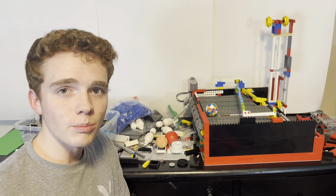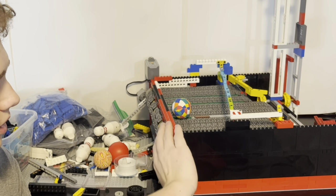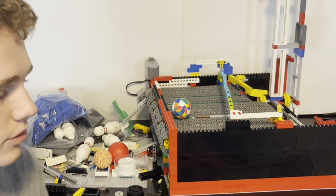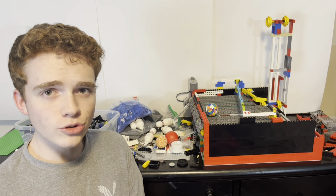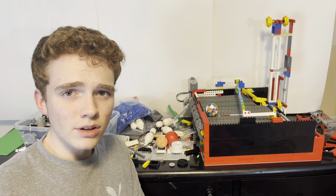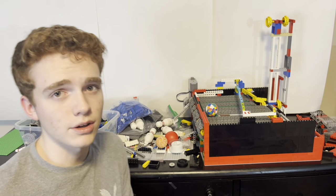In our last video we built the base for the pin setter that includes the treads that move the pins and the ball, as well as the rail that moves the ball away from the pins. In today's video we'll first start out by getting the chains ready to bring the pins up top, as well as everything to get the pins ready for the pin setter, which we'll build in our next episode.